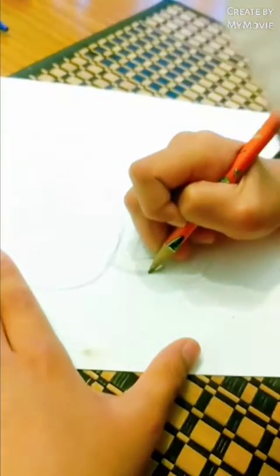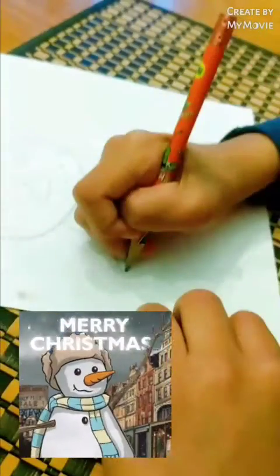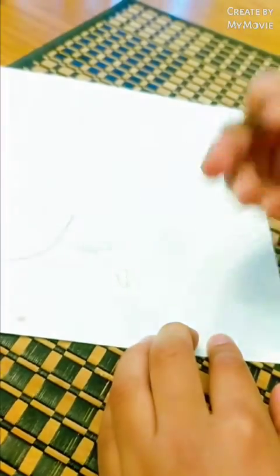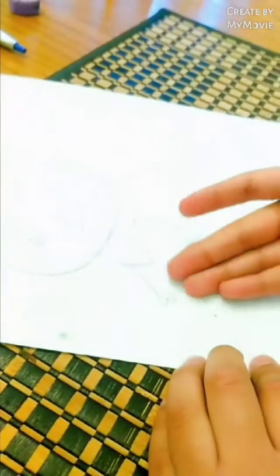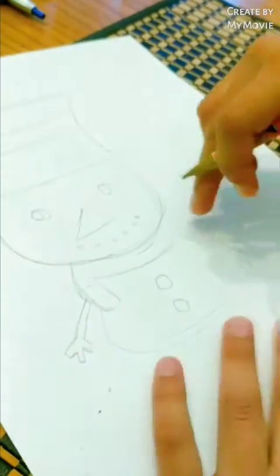Now it's time for the hands. So you just draw a line, and then just make a little number. You should get something like this. Then make something that looks like this. Then just do like this — now you should get something like that, and then just connect it. Do the same thing on the other side.